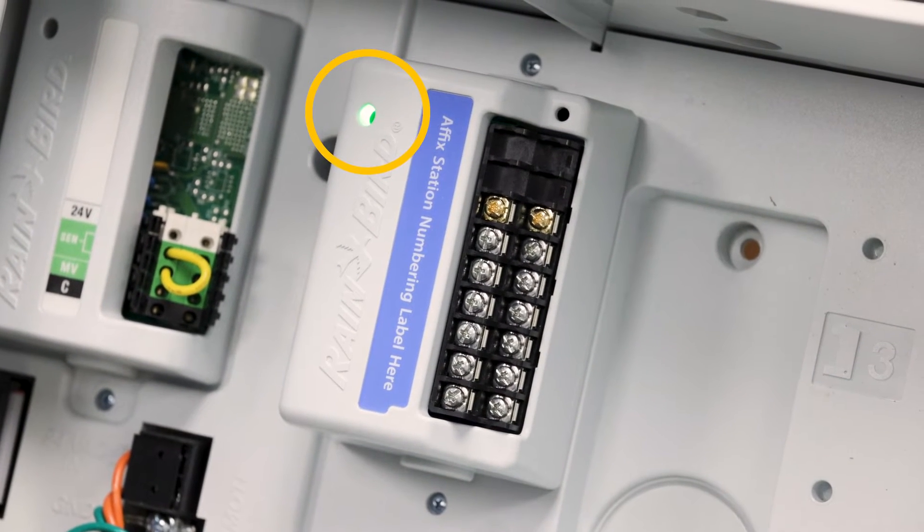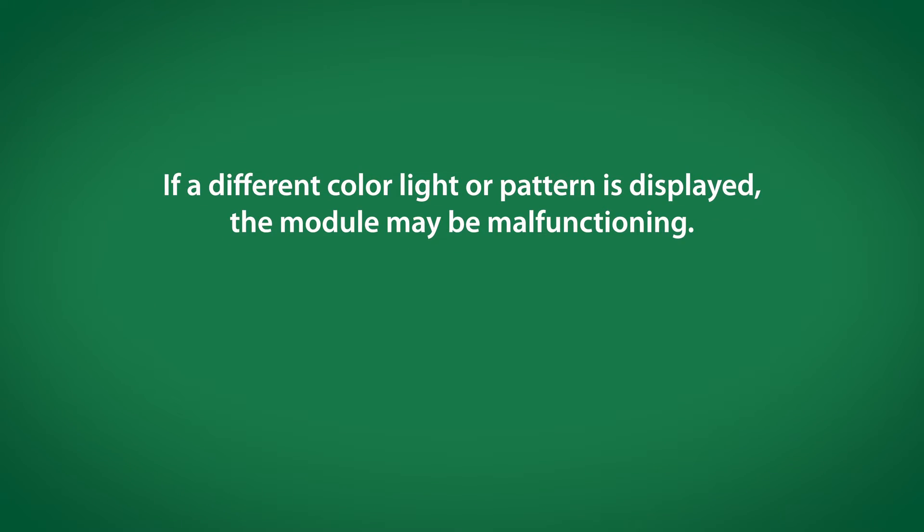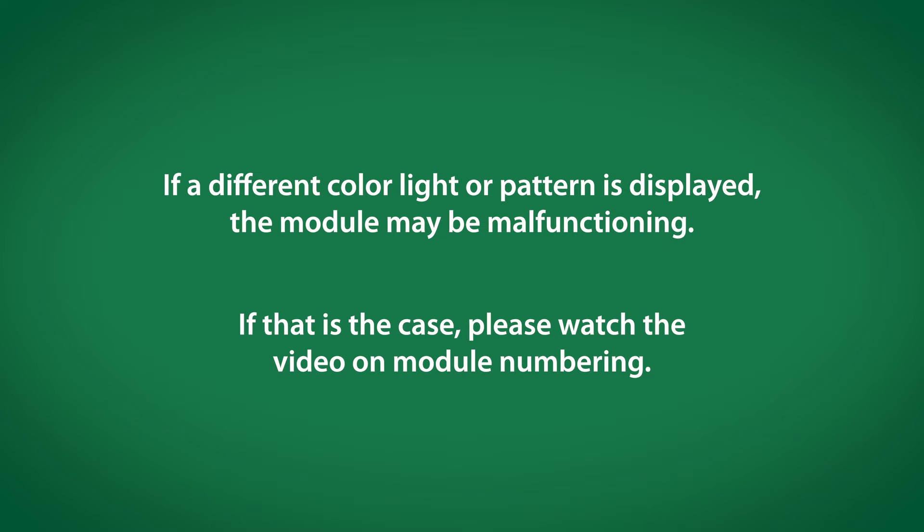The light on the station module should turn green and then turn off. If it shows a different color, light, or pattern, you may have a bad module. If so, watch the video on module numbering.